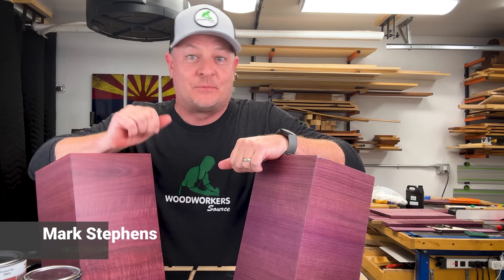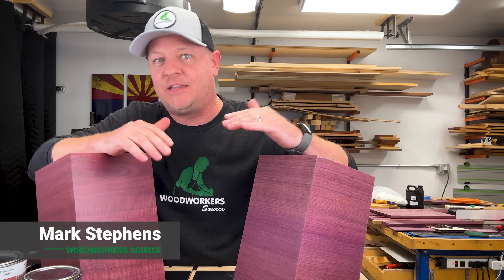Hey, welcome back. My name is Mark. I'm from Woodworkers Source. So let's say you just finished building a project out of Purple Heart and now you're wondering, how do I finish it to best preserve that color?